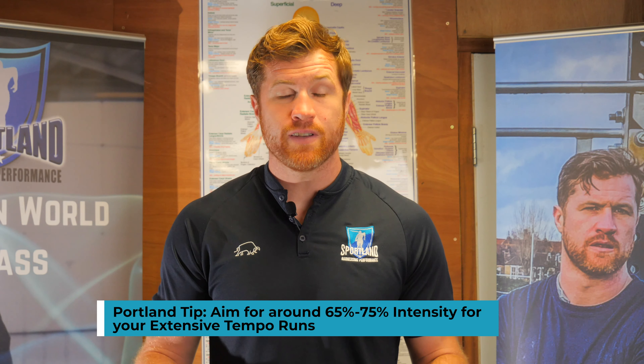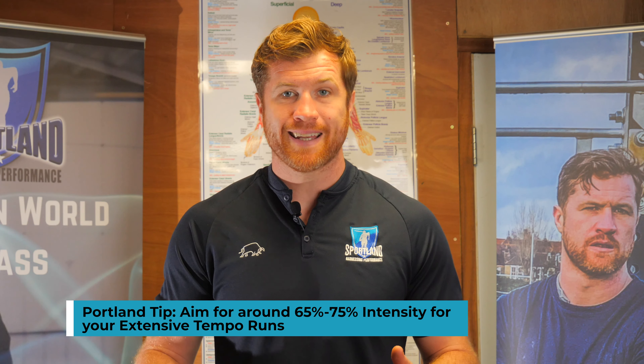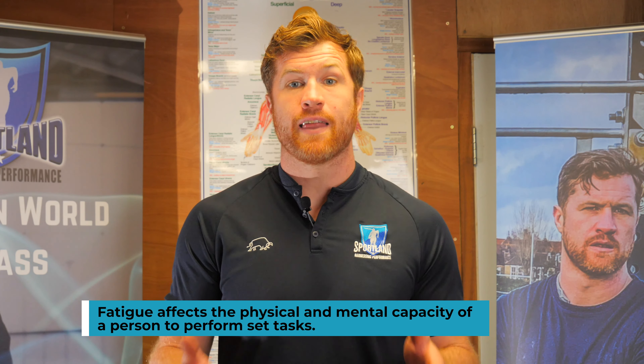Let me introduce you to a training means called extensive tempo. Extensive tempo training for sprinting is running at about 70% of your maximum velocity, which is very maintainable. Through this, you can train at high volumes at a high percentage of speed training without fatiguing, developing your aerobic capacity. That's the goal of conditioning for sprint training.